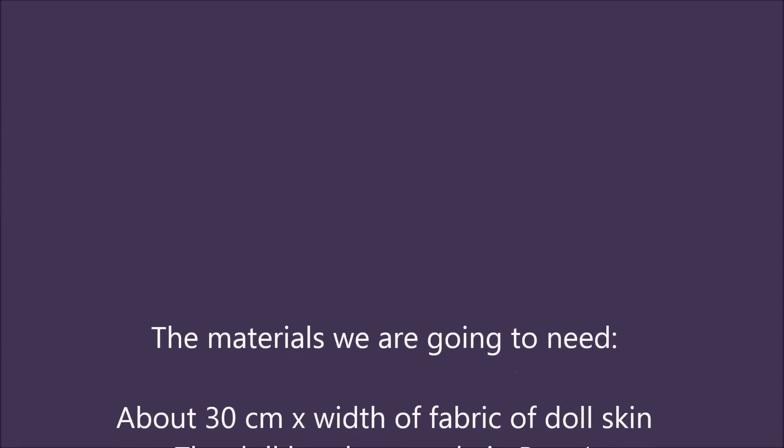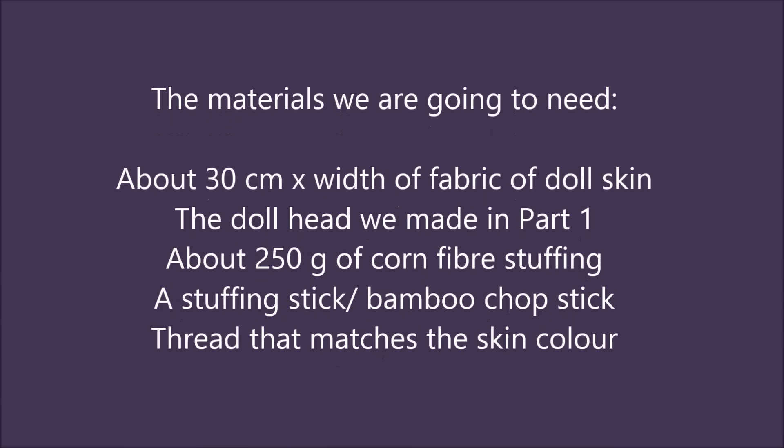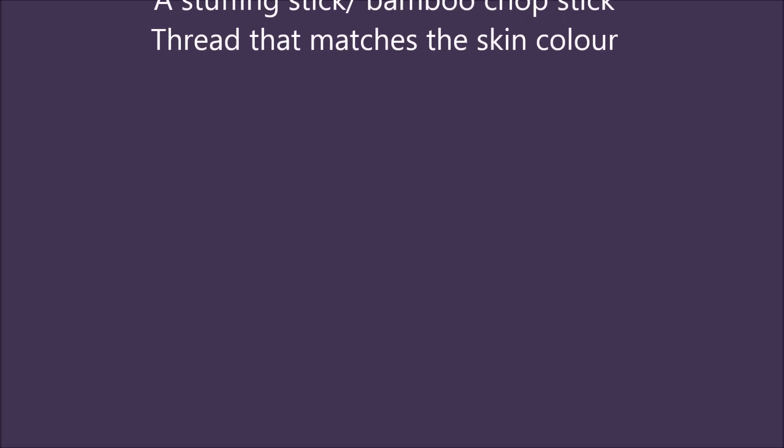The materials we are going to need are doll skin, the doll head we made in part 1, 250 grams of corn fiber, a stuffing strip and a thread that matches the skin color.